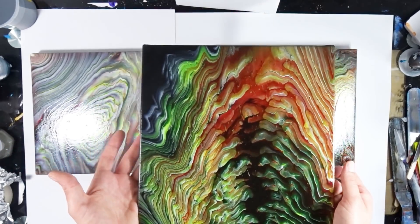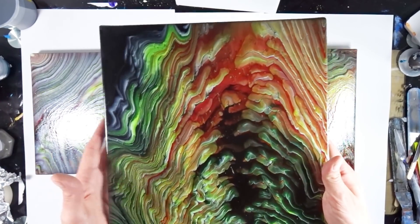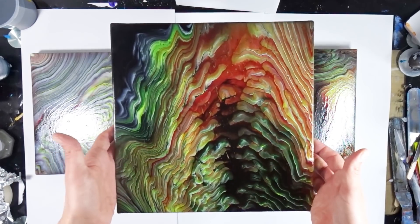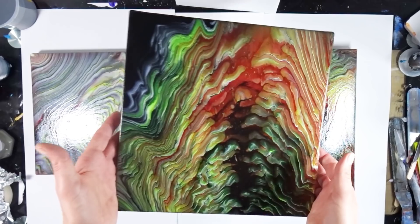So it was fun. I hope you liked the video and the pourings overall. Let me know as usual which one was your favorite, and if you like the color palette or which color palette you would like to see for coming videos.